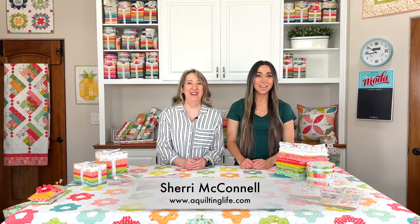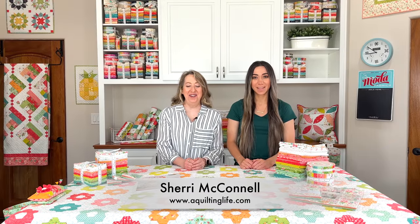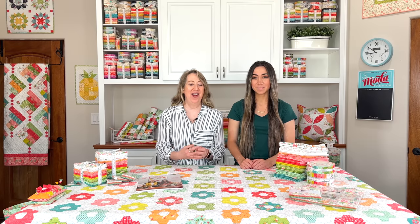Hi, I'm Sherry from A Quilting Life, and I'm Chelsea from Chelsea Stratton Designs. We are here today to share our brand new Strawberry Lemonade collection. Today is the first day that we are able to share, and we thought it would be really fun to film a video where we can go through all of the prints up close and personal and talk about each and every one. We'll be sharing more about our quilts in upcoming weeks, but today it's all about the fabric.